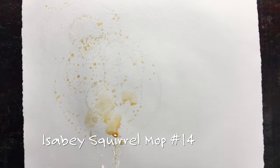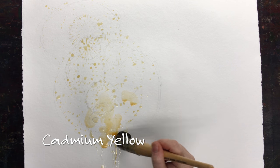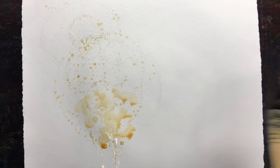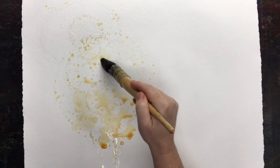I'm painting on Twinrocker paper, a hot press paper — cold press. You probably don't want to do rough press paper for this. It would be perfect. I'm using a really huge brush, so use the biggest round brush that you own.